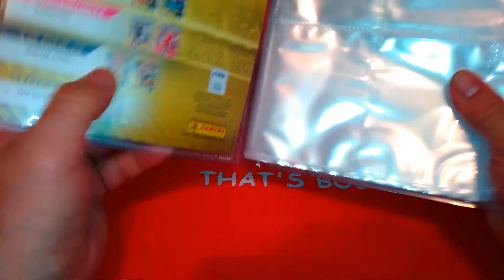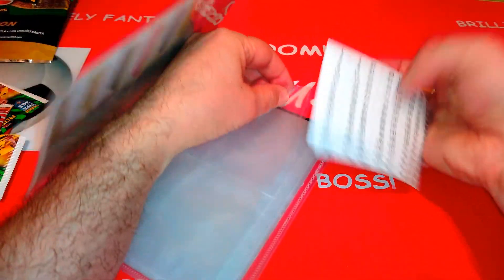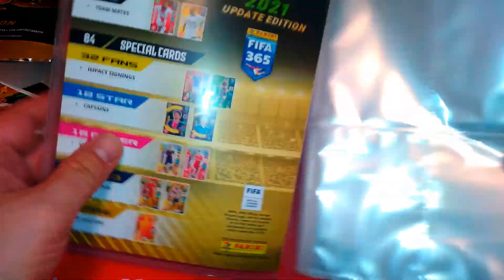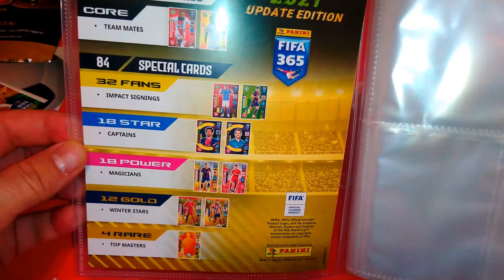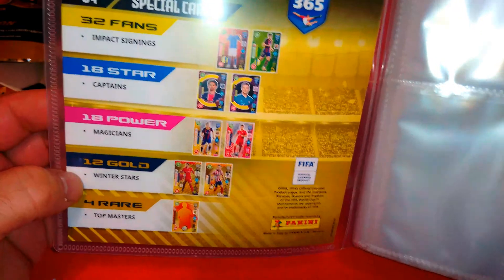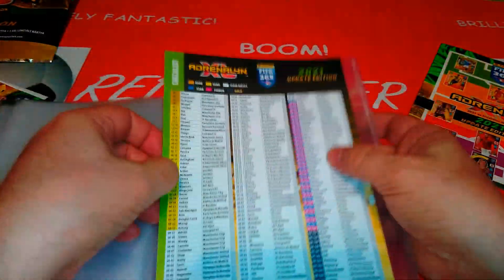Here's the binder. You also get the numerical stickers that you can put on top of each page. Not decided if I'm going to do that or not. So: 64 base cards update core, 84 special cards — that's even more than base — 32 fans, 18 star captains, 18 impact signings, 18 power magicians, 12 gold winter stars, and 4 rare top masters. Not a very big collection, which is the way it should be for an update edition.